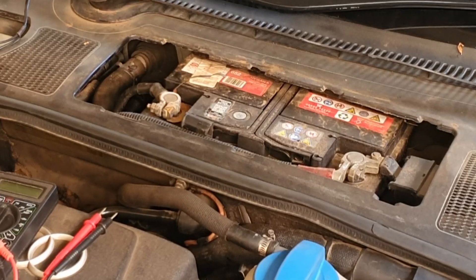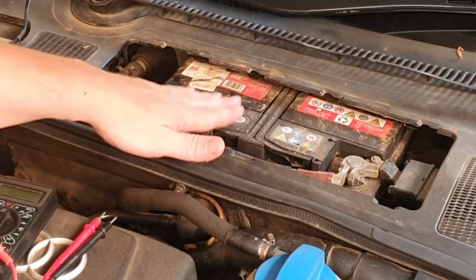Today I'm going to show you how to test and find a parasitic draw on your vehicle battery with a multimeter and a couple of other basic tools.